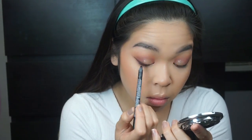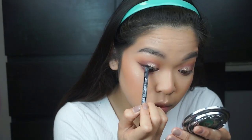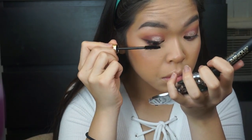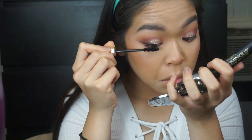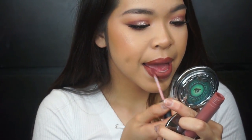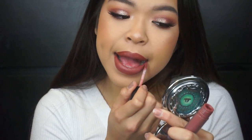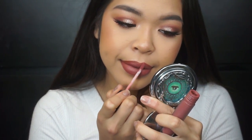Then going into the NYX Black Eyeliner and just tight lining and water lining my eyes. Then using my L'Oreal Voluminous Mascara in Carbon Black, and just placing a light coat on my eyelashes to prep it for lashes. I use Vamp Trish from Violet Voss — I didn't show it here, but that's what I used. Then I used Bare Minerals Liquid Lip in the color Bawse.